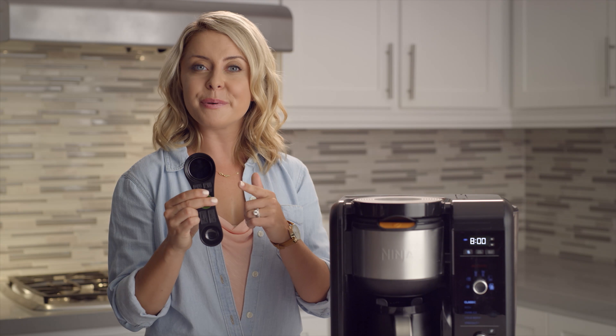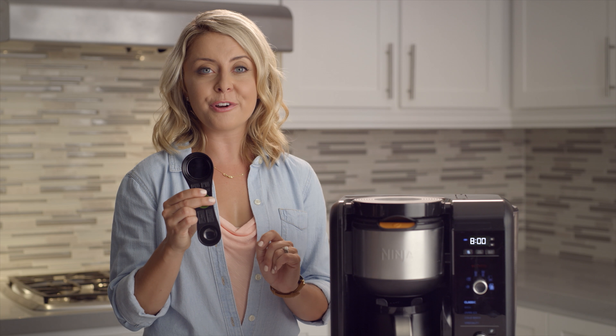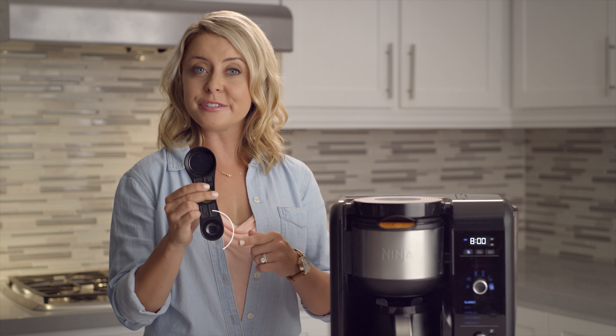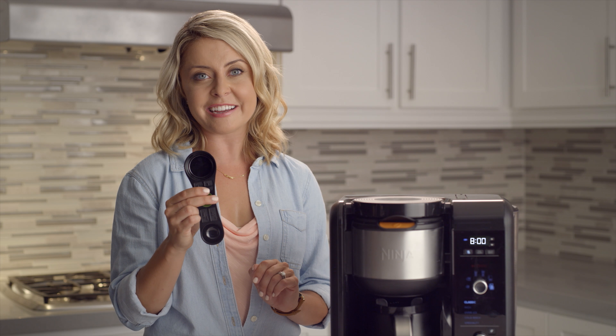Coffee measurements are on top. Use the large scoop for half carafe, full carafe, or for specialty brew coffee. Use the small scoop for all other coffee sizes.